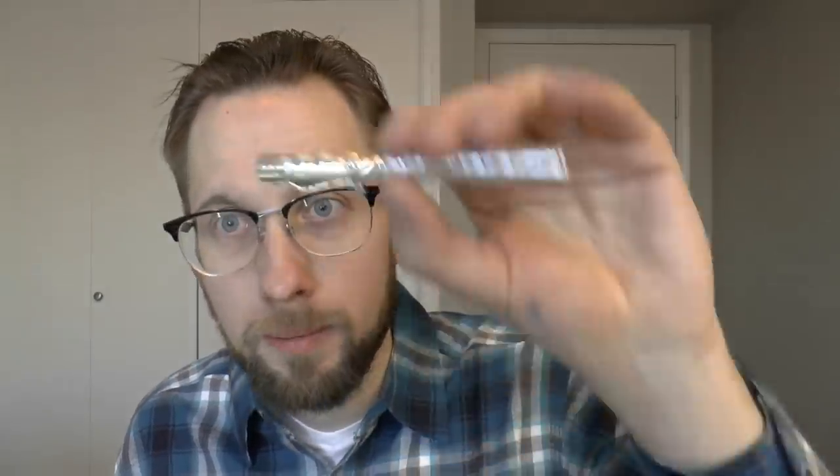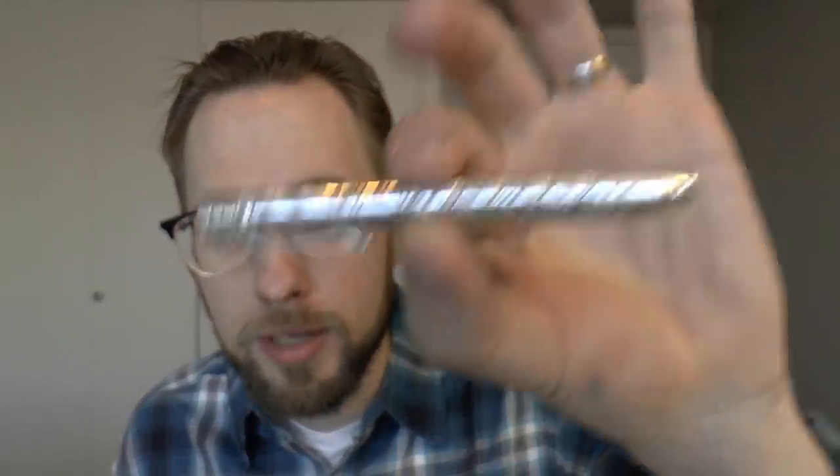Today we're only going to look at the Pocket. I'm going to cover the parts of the pen, tell you what I like about it and what I don't like about it. Before I do that I'll do a writing sample. Let's not waste any time, let's get started.